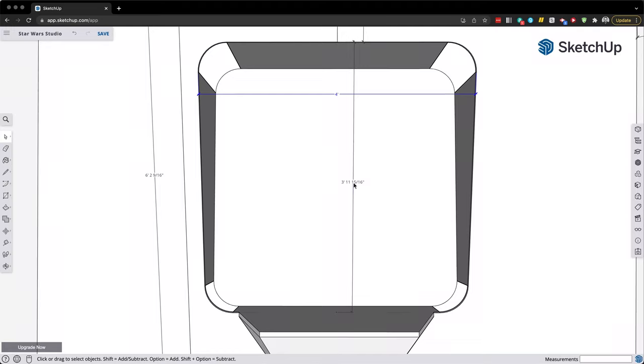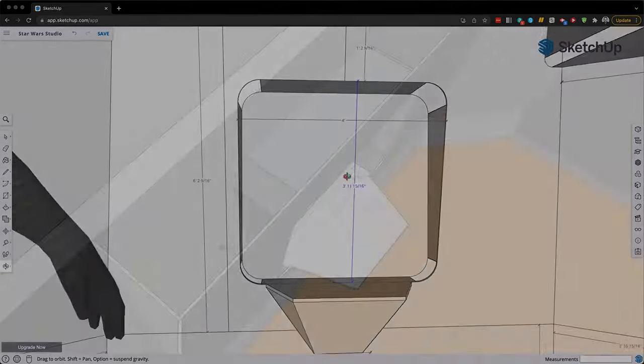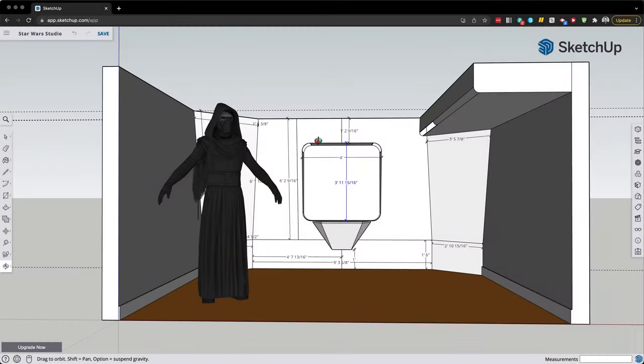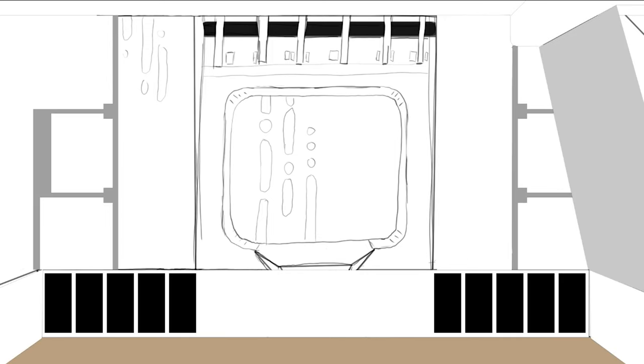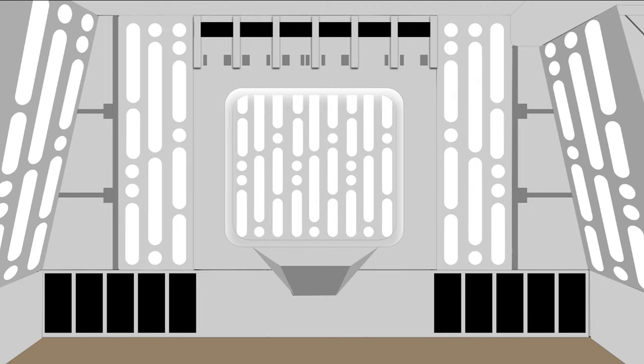I started out by mocking everything up in 3D, using the actual dimensions of the room I'd be building it in. I constantly referred to images of Kylo Ren's Quarters throughout the process and tried to make it fit within my setup. From there, I took a screenshot into Photoshop and digitally painted the room until I was happy with the look. Now keep in mind, I'm not going for an exact replica of the Star Wars set, but I wanted that same general look.